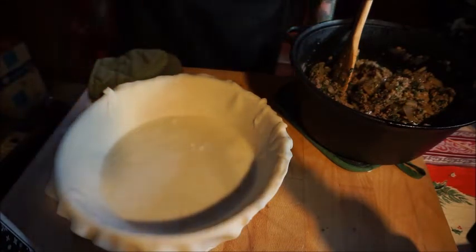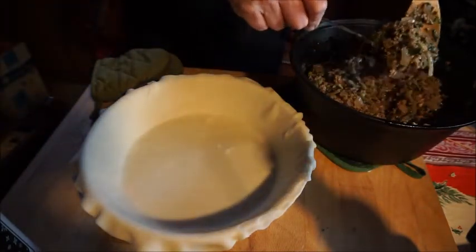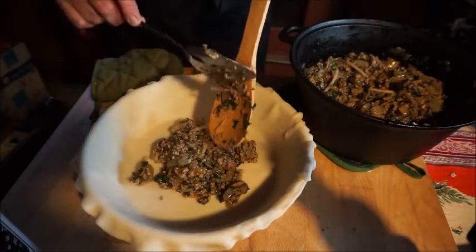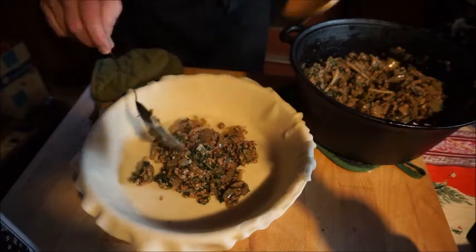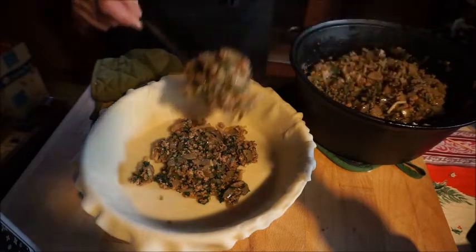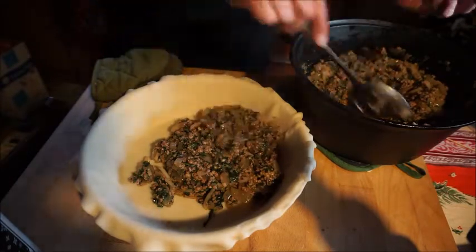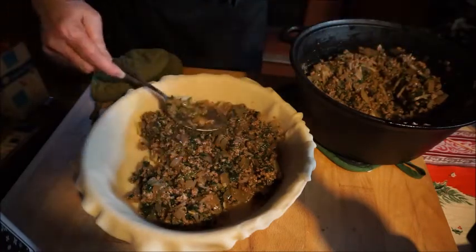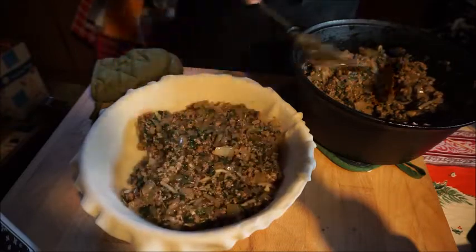Okay, here we go — get that beautiful filling that smells amazing, put it right in our pie pan. Meanwhile you will have preheated your oven to 400 degrees. Speaking of Charles Dickens, I did watch the Alistair Sim Christmas Carol last night — I have the collector's edition on DVD with both the colorized version and the original. It is my favorite of all the Christmas Carols out there.